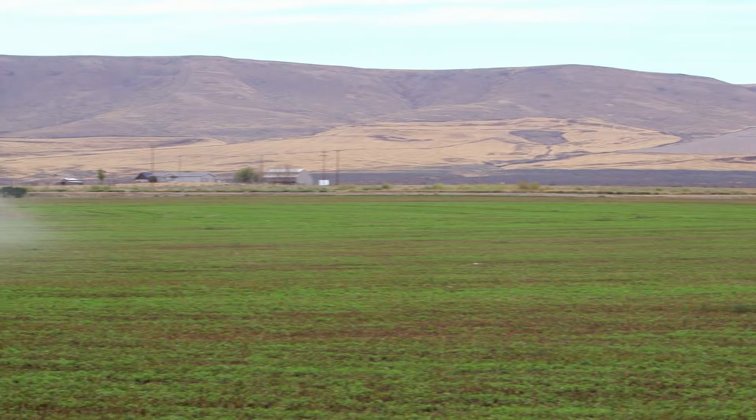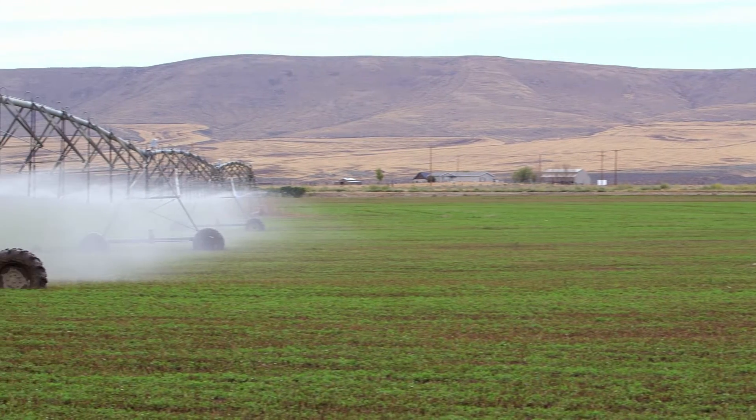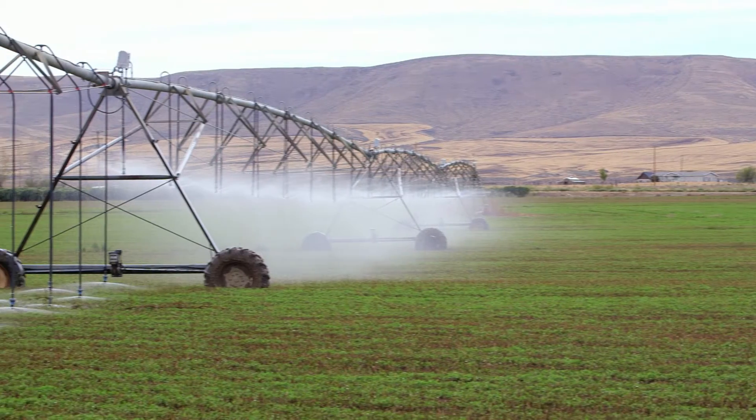Over half of the land that's irrigated in the state of Washington is these big center pivots. When we can improve the efficiency of these in a small way, we can have a large impact on the amount of water that's available.